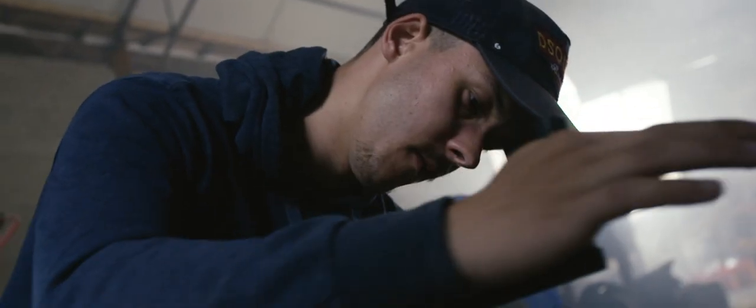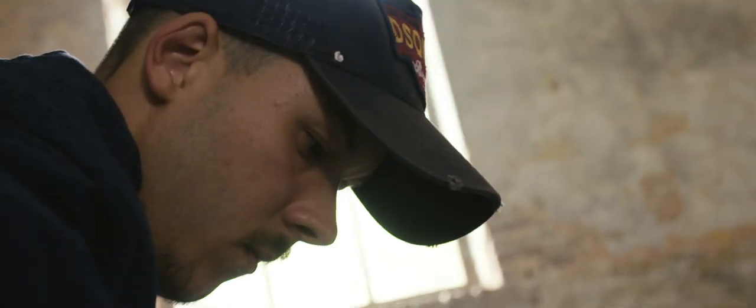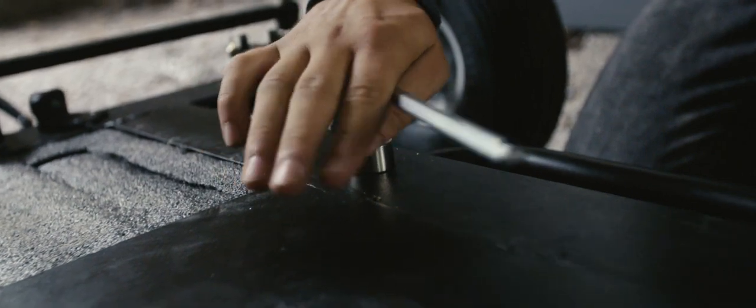Discover today how to assemble the ProAIM 40 feet Fraser crane. Start by adjusting the support feet relative to the angle of the ground, so that you can guarantee the Mega dolly a perfectly balanced and stable basis.